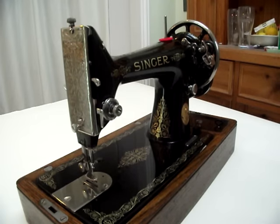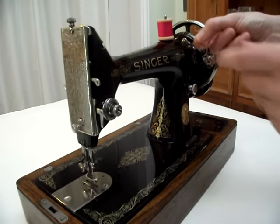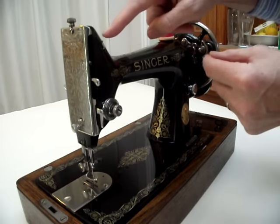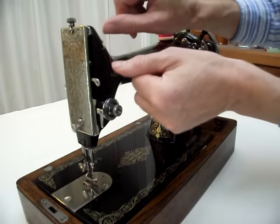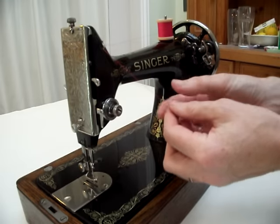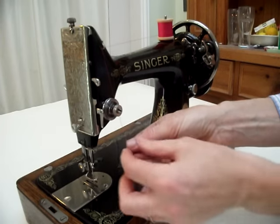Now to thread the top thread. First put the cotton onto the spool pin and bring the thread across to the first hook, which is just above the tension discs. Go over that hook and then down to the right hand side of the tension discs.